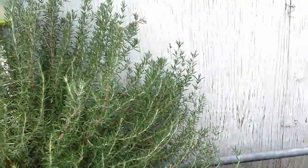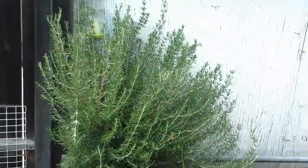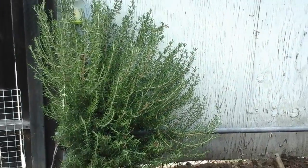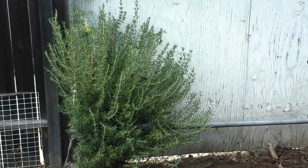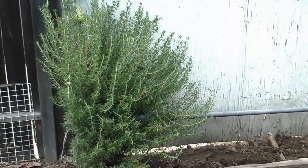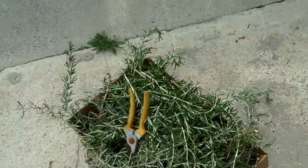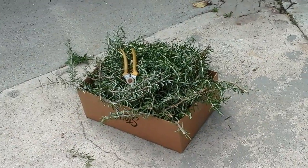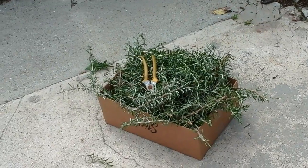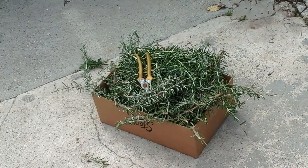The rosemary is doing well. I did trim this side of it and I'll get to the other side next week, and the top — we'll have a perfect little rosemary rectangle. Right now it's more of a quarter circle, but the rosemary is really abundant. I just cut off one side today and look how much I have — this box is full of rosemary.